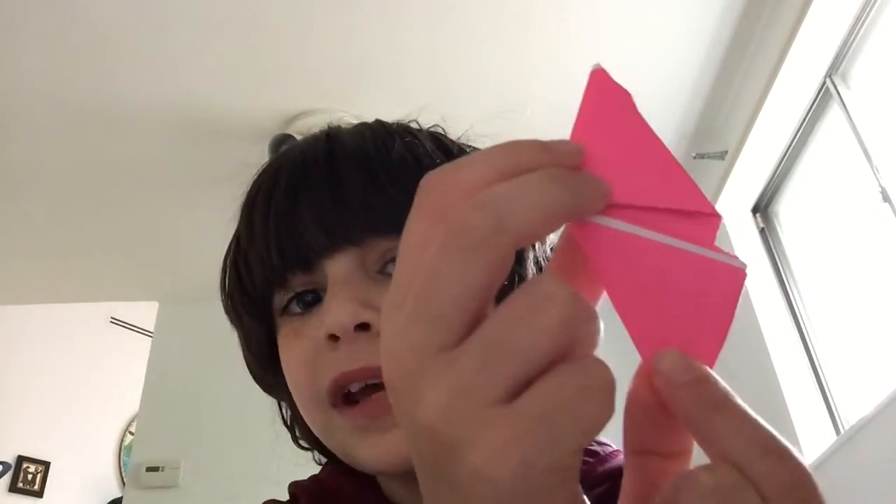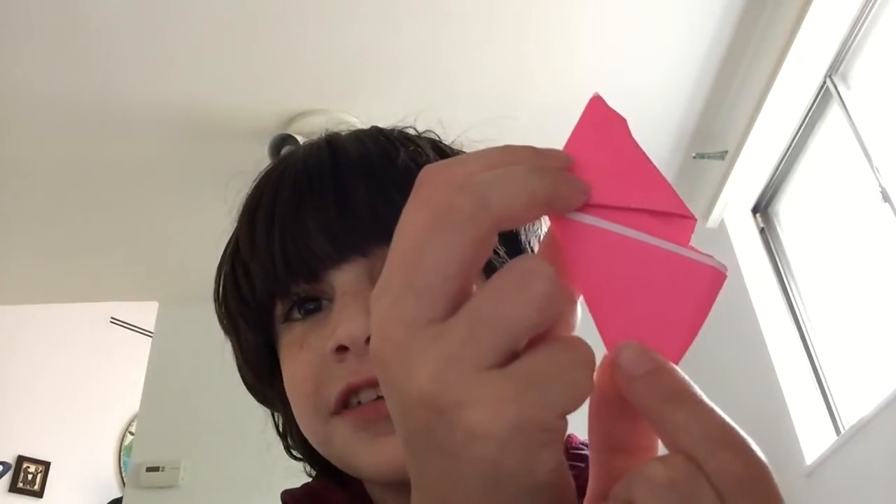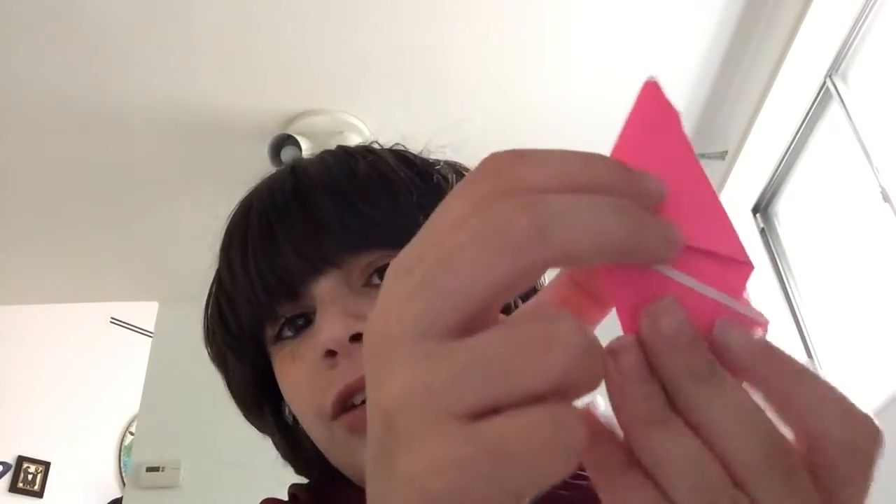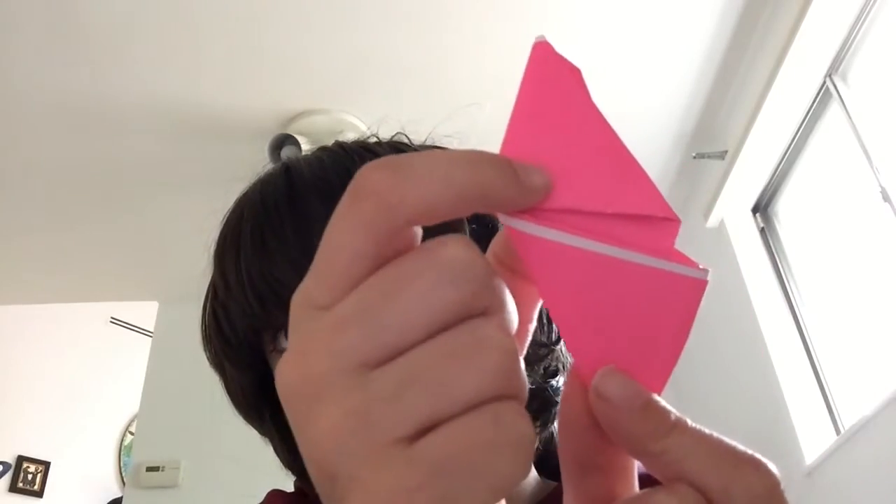I have an idea of what this can be — it can be a lightning bolt! That is pretty cool actually. You could make this with like yellow paper or something at home. But that is our third episode of Random Folding.